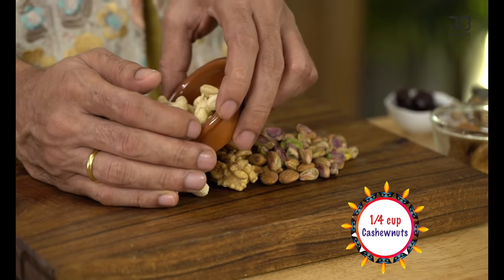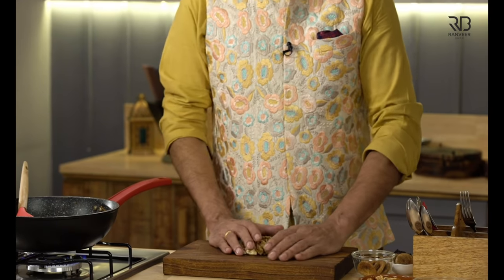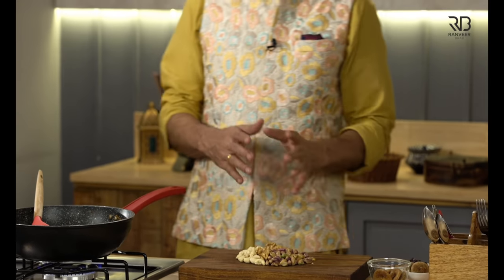Now we add Kaju, Akhroat, and Badam. We mix it all up together and it will become a big crushed powder.